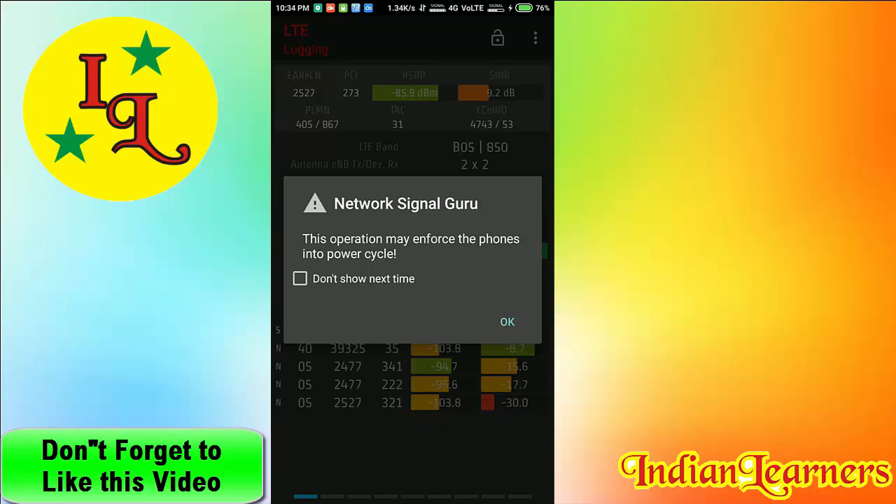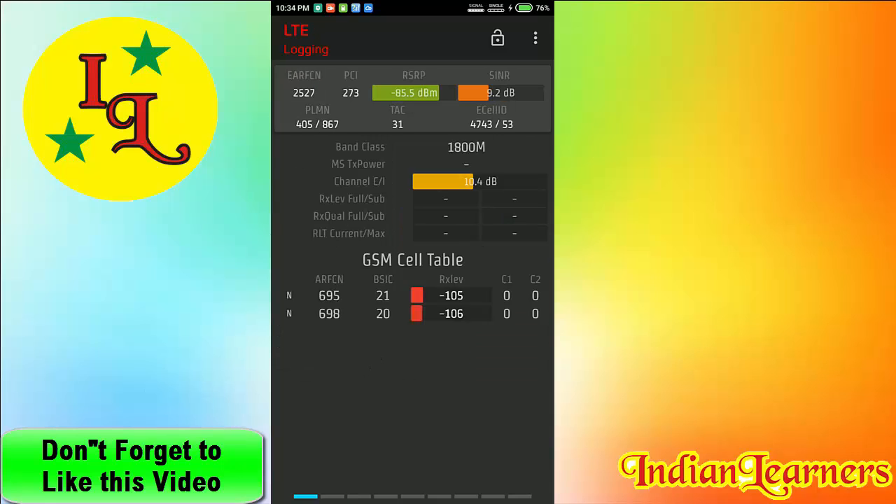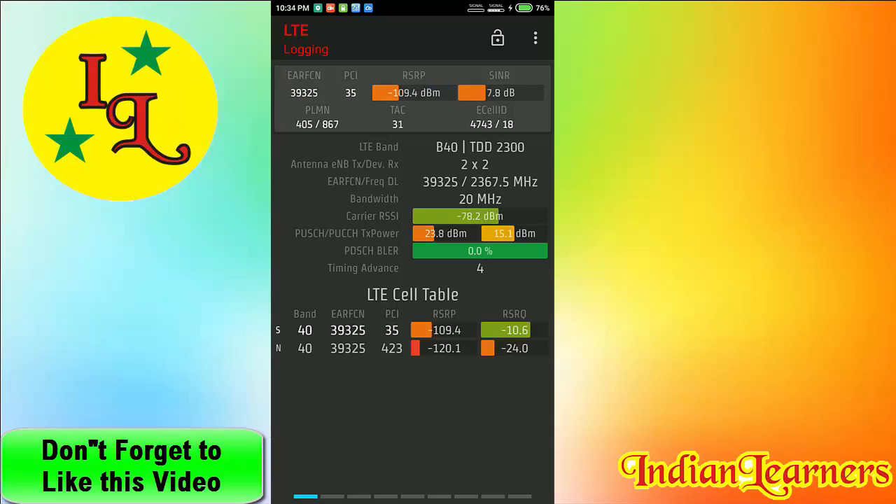Click OK on the prompt. All the signal will drop and then refresh. Now the signal is coming in on band 40. You can see that the band has easily changed from band 5 to band 40 on the Redmi Note 3.